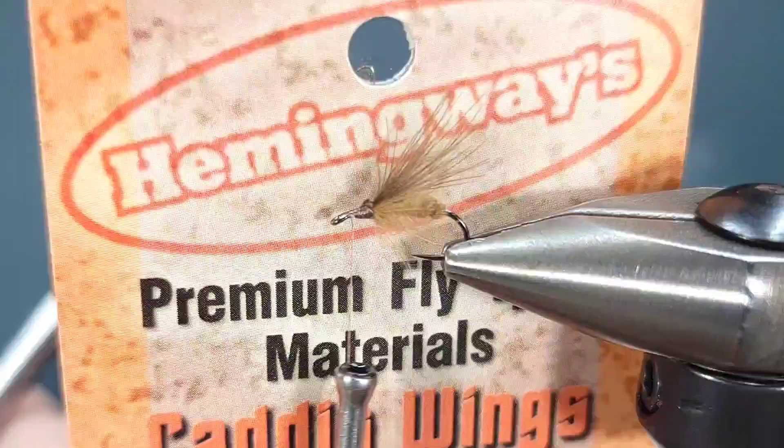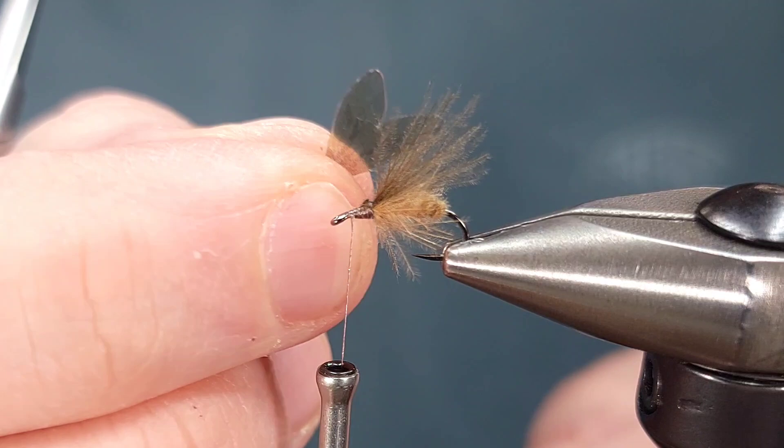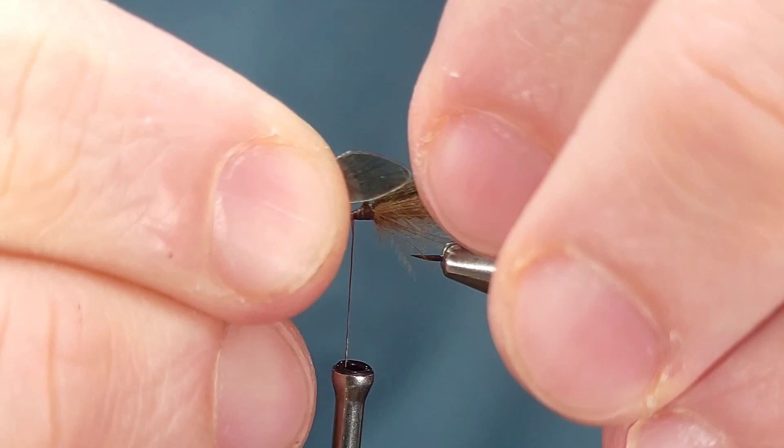Next is the fake wing on this. This is Hemingway's caddis wings. These are a synthetic wing material made out of plastic. They come pre-cut, so all you have to do is punch them out and then fold them over like this, and they make a perfect caddis wing imitation.